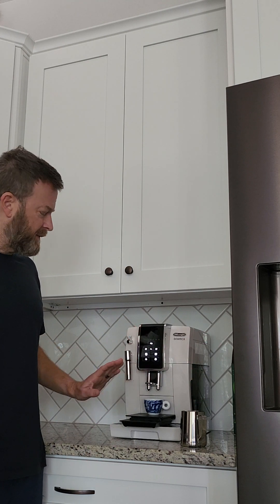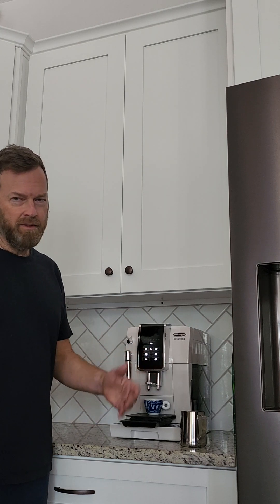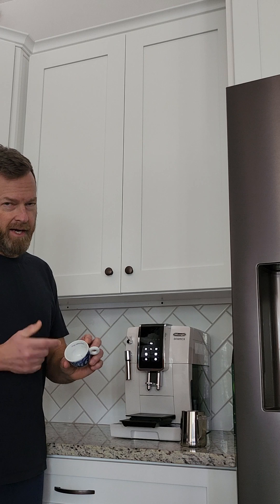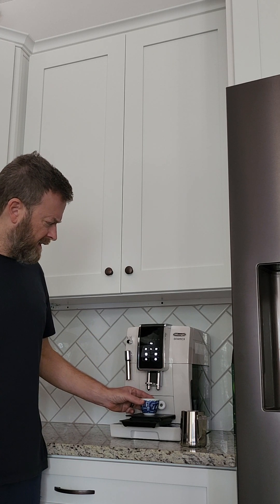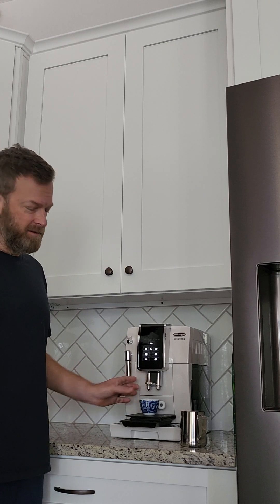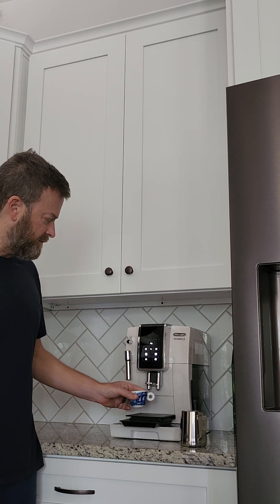I wish you could program it, but once I've done all that, I just kind of count. I also look at the cup to see where it fills up. I use these Illy cups, so there's a line and you can kind of see it. I'm guessing this is some type of pressurized basket, so it fills the cup up a lot more than with a standard espresso machine.